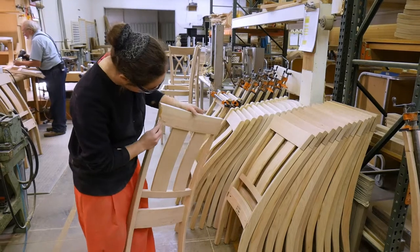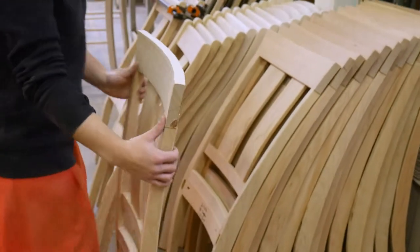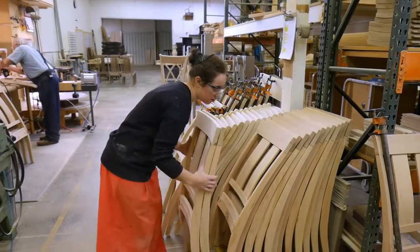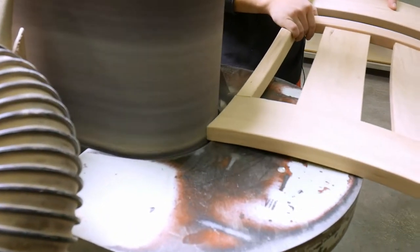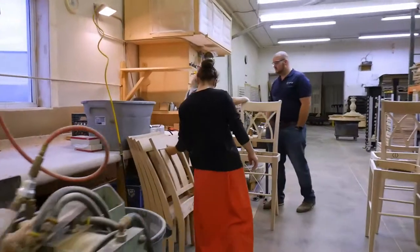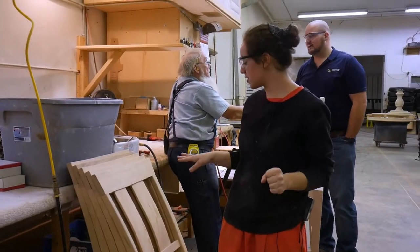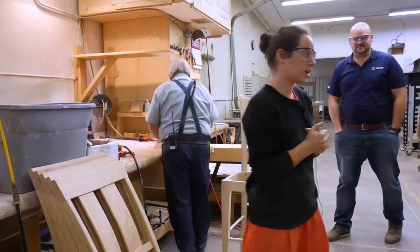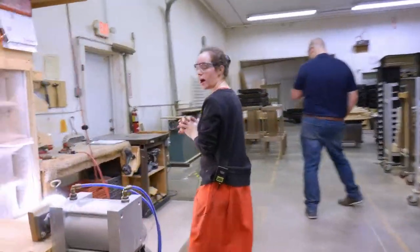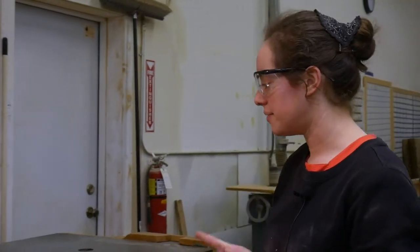She usually has to sand off the back pieces so she can fit the top on there neatly. After that, the back is up, and then the front legs and front skirting are put together. Once everything is together, she brings it over to the sanding station and sands it under a light so she can see any scratches.